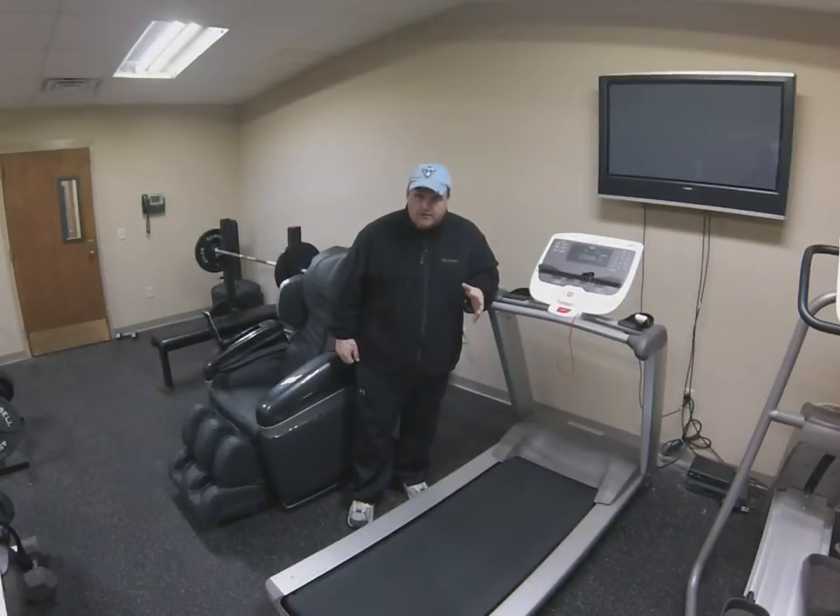Walking belts can fray for several reasons. Sometimes it's just a small burring of the edge because of the age of the belt. Some treadmill belts do it more than others. The worst kind is generally related to a walking belt coming off track and sliding off one end of the roller, actually digging into the frame or plastic molding of the machine. So please keep an eye on your walking belt alignment.